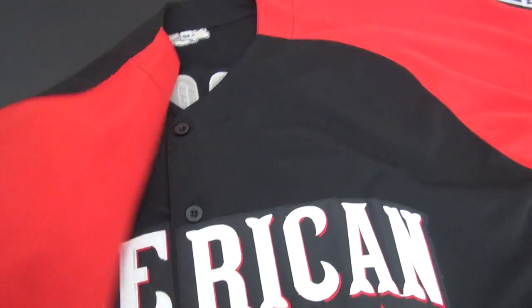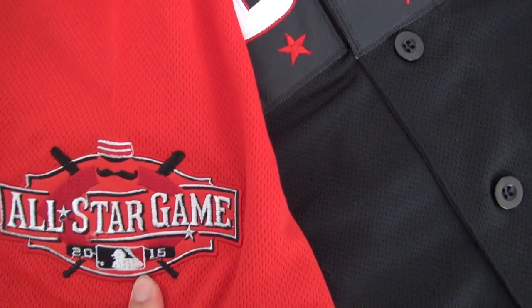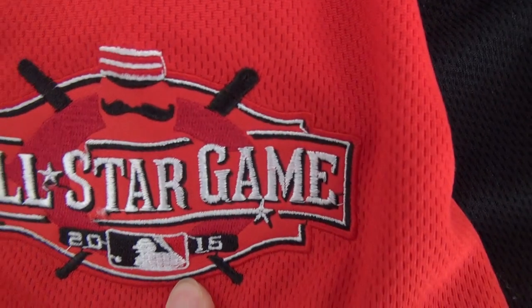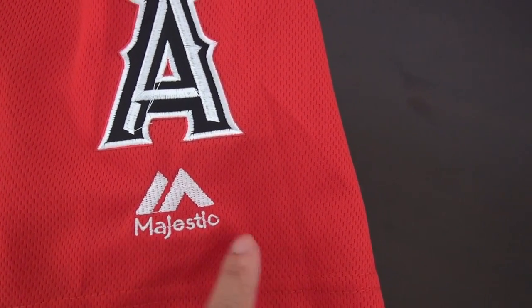Let me show you the sleeve. The right sleeve here has the All-Star game patch — this one is from 2015. And on the left sleeve, this patch was stitched. Majestic.